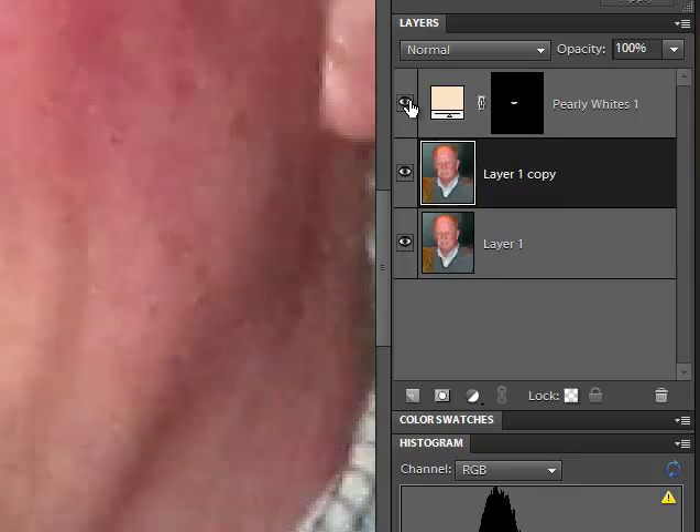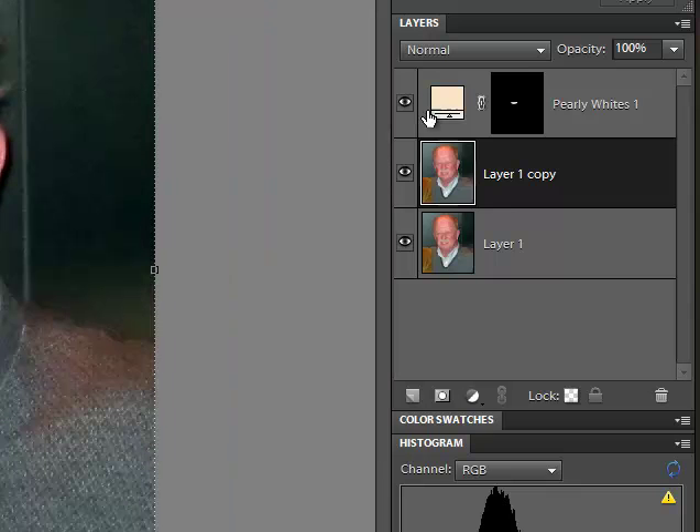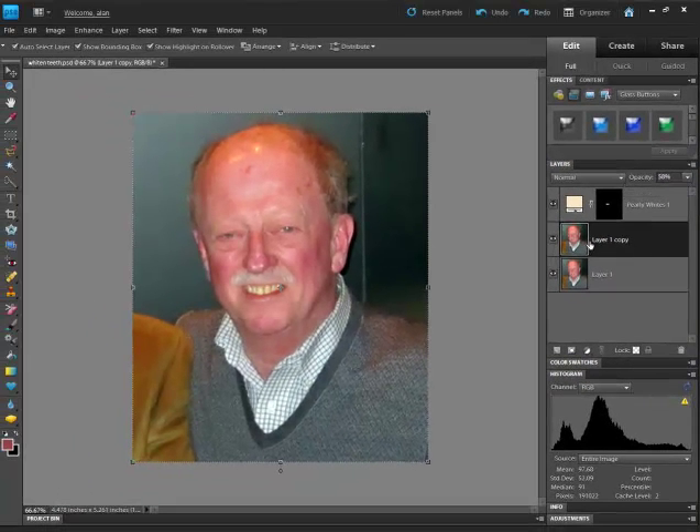If I shut it off and turn it on — I shrunk it down a bit — it looks a little more natural. If it looks a little too bright, we could just change the opacity a little bit, which makes it look more natural. Shut it off, turn it on — a little bit whiter. We don't want to make them look like white enamel paint.